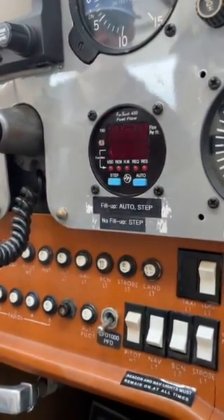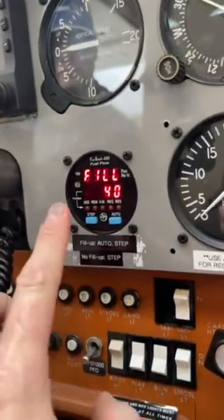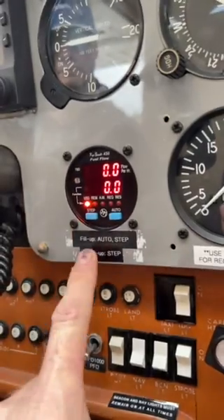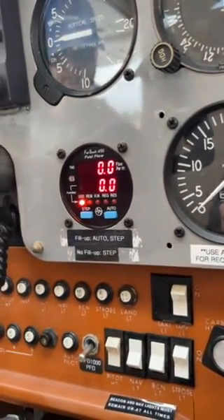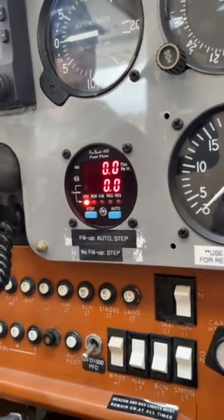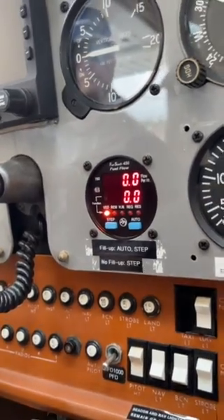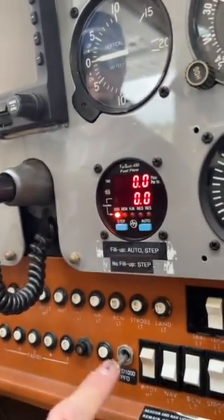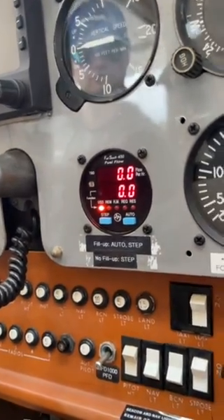Now we're going to say that we did fill up, so we press Auto and then Step — just like the placard says. Now it's going to be accurate for you. You have to reset it every time you fill up. Just read the checklist, read the placard — it's really easy.